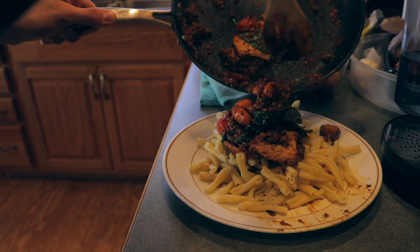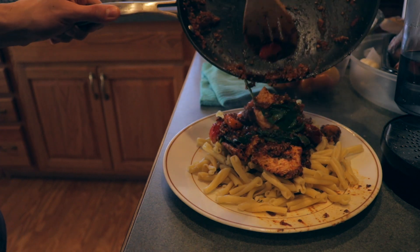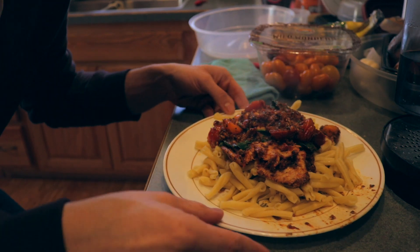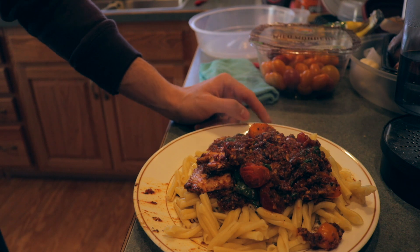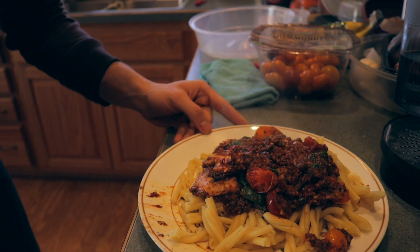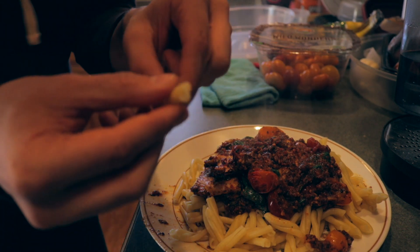Ooh, right there — we'll get the rest of it too. I want to see you try to tell me this does not look bomb. Got some vegetables in it, fruits maybe for the tomatoes — I don't know, who knows. Ooh, this is looking nice. Got the pasta with these cool little corkscrew shapes.